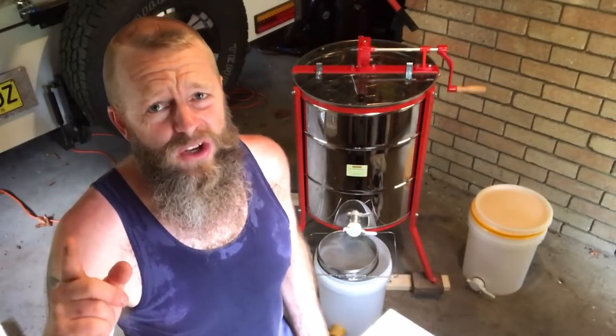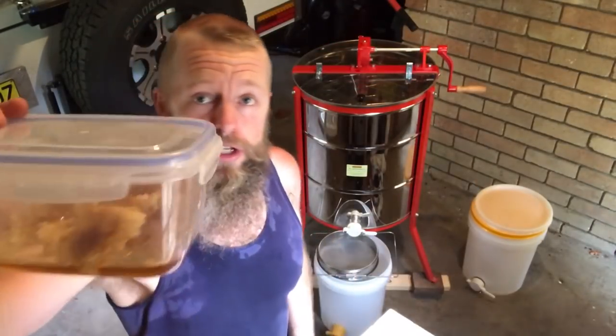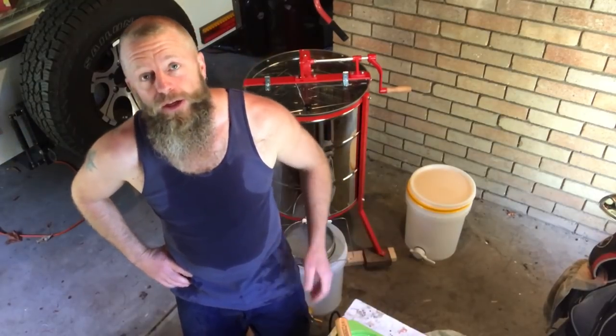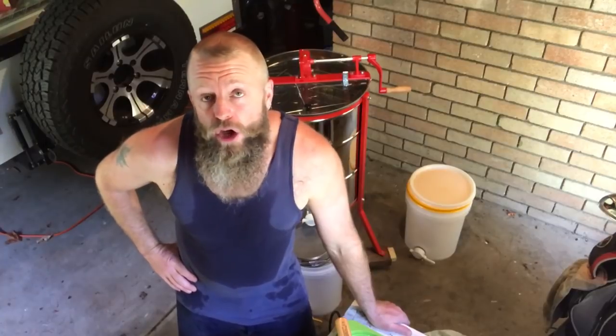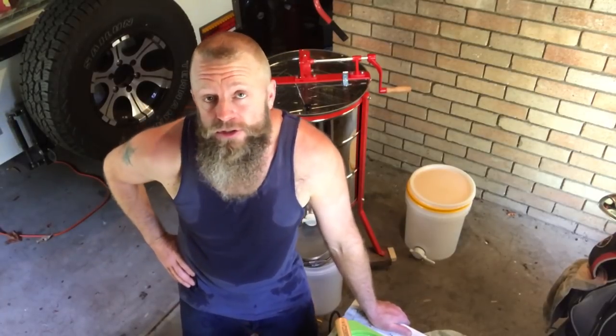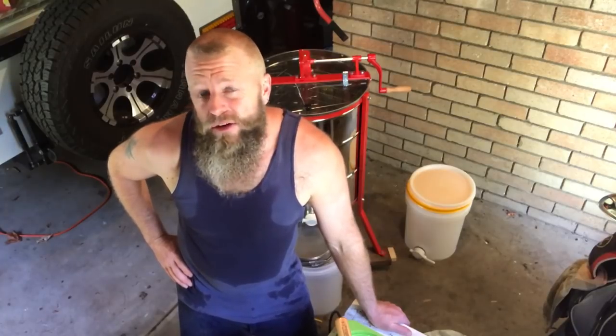Second thoughts — I need a coffee, and I'm going to enjoy that with a bit of fresh honeycomb morning tea. Now it's time to uncap our frames, but today I want to try a couple of different things: making some comb honey and bottling that into pre-purchased jars, and trying a different method of uncapping.